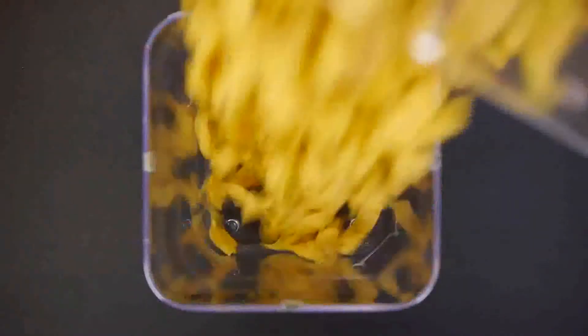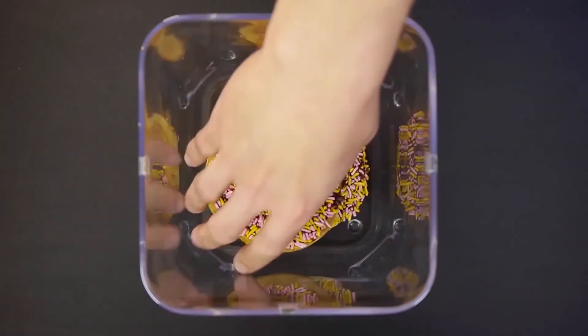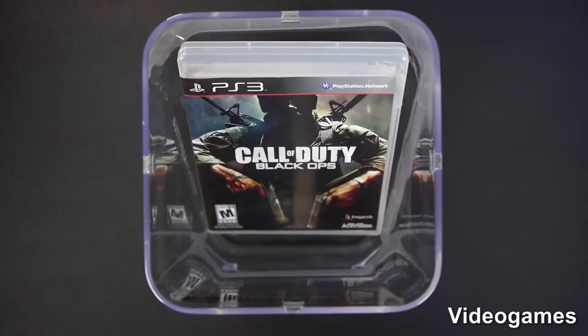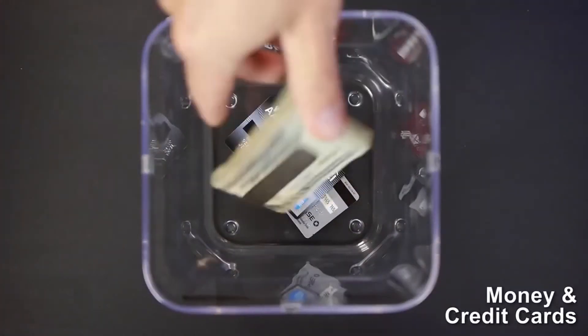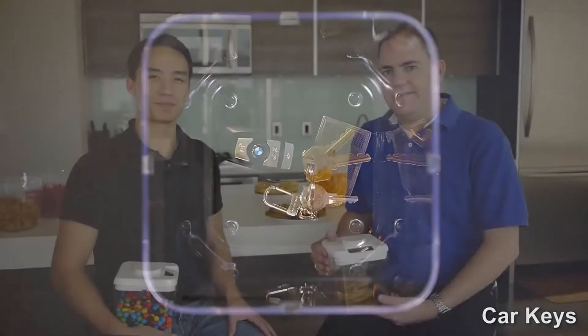There you have it — the Kitchen Safe. We have worked hard to develop a great product and have lined up a factory for production. This is where we need your help. By ordering a Kitchen Safe and spreading the word to your friends, you can help us turn what was just an idea into a product that thousands of people can use and enjoy. From all of us at the Kitchen Safe, we thank you.